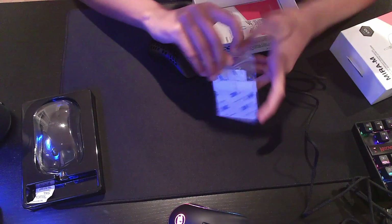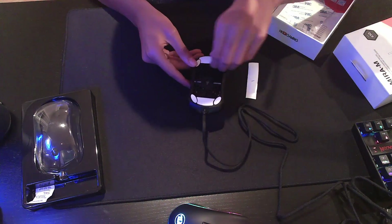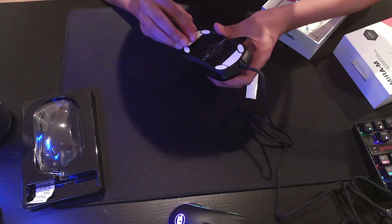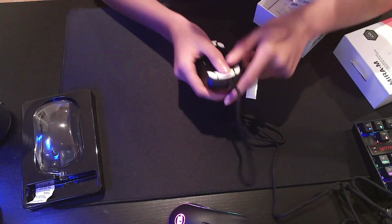I'll apply the extra feet now. Oh no, please don't stick. Good. Alright, that's better. The feet are quite smooth.